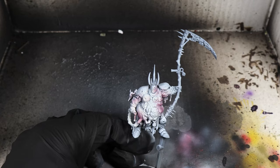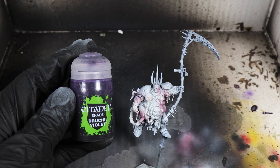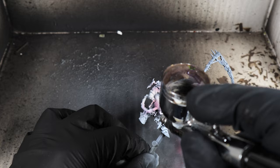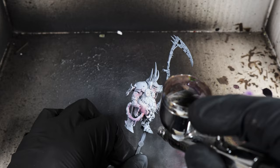We're going to do that around the edges and the sides. Then we're going to do the same with Drucci Violet. We want to leave the upper chest part — you don't want to hit that full on with these shades. You want to focus on the areas around the center, but not the center of the model itself. What this will do is draw the eye into the middle and make it look like his stomach has a really sickly shine.